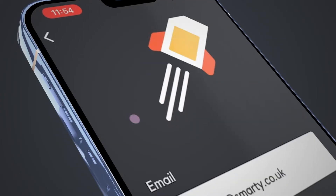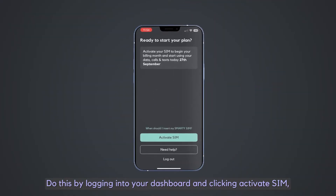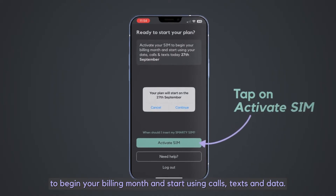SIM Setup. First, check that you've activated your SIM. Do this by logging into your dashboard and clicking Activate SIM to begin your billing month and start using calls, texts and data.